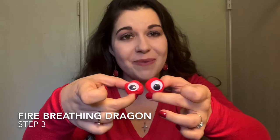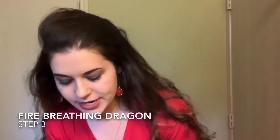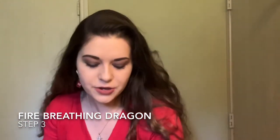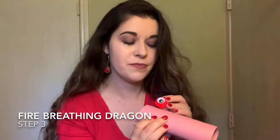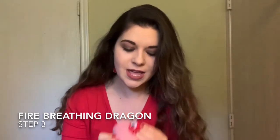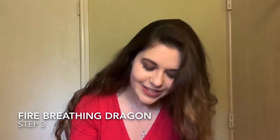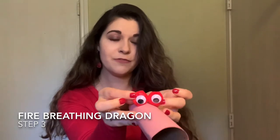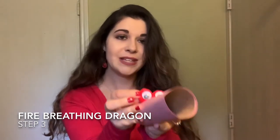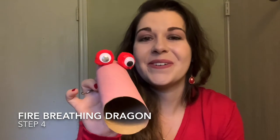I've got my googly eyes on my pompoms — they're all set and ready to go. Now we just have to add them to the body, which should be dry by now. Use glue dots or regular glue, and place them about three-quarters of the way back on the roll, right next to each other — I think it just looks more like a dragon that way. Put your drops of glue down, put the pompoms on, and let that sit for a minute or two so it gets nice and dry.